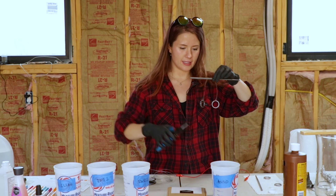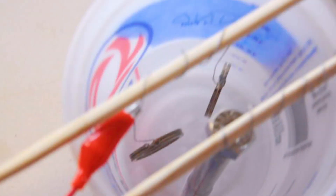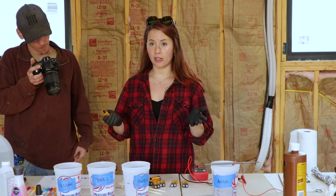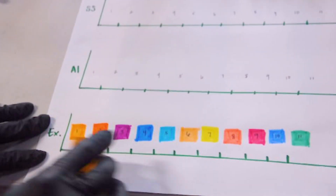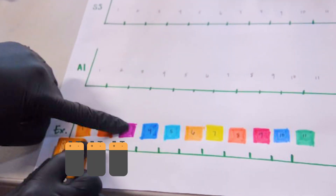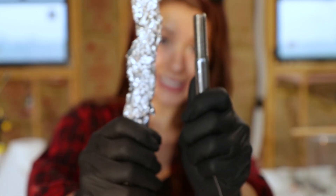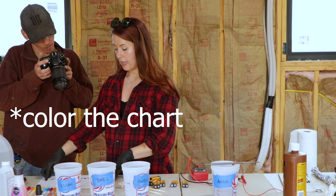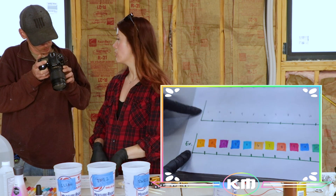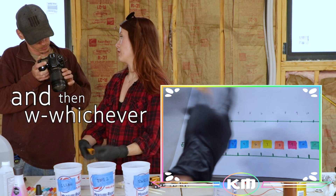I have a chart with different values — these are the expected colors I should see when I have one battery, two batteries, three batteries, four batteries, all the way up to 11. When I use two different negative electrodes, one aluminum and one stainless steel, I'm going to record the colors and see if they match what the negative electrode provides, then pick whichever one I like better.